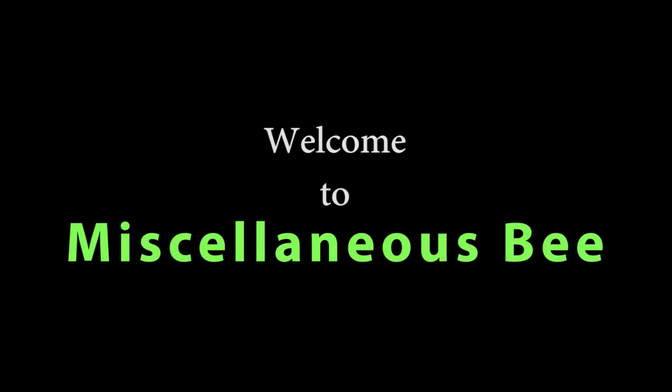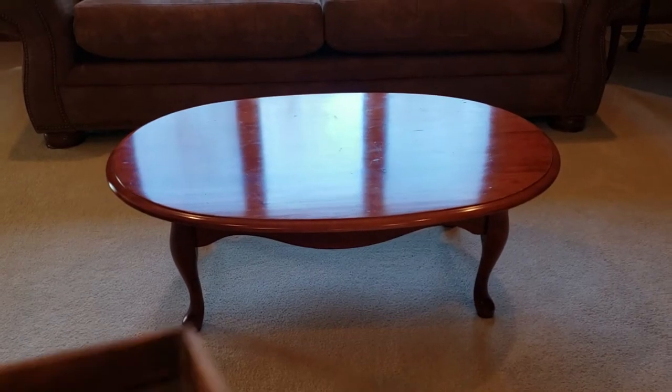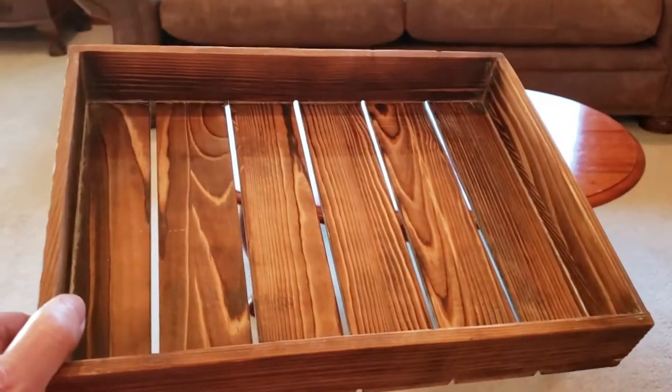Hi, welcome to my channel. Thanks for stopping by. Today I'm going to be participating in a spring coffee table decor challenge for 2020, hosted by Sewell from My Style, My Colors. So let's get going and I'll show you what I'm going to do for my coffee tables.